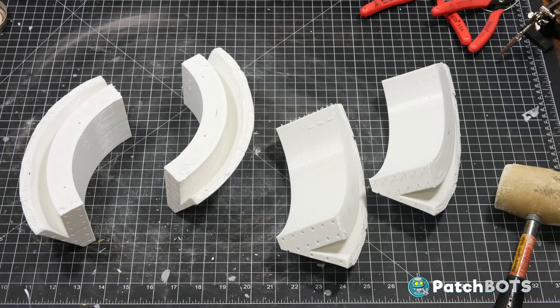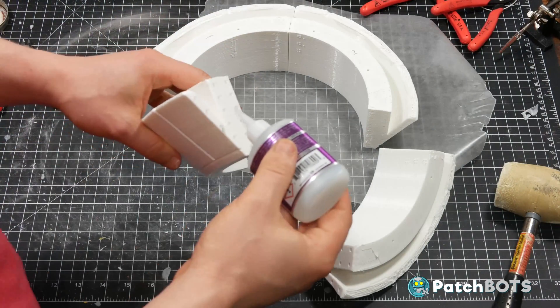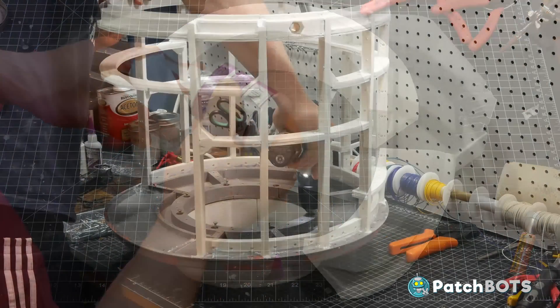I also printed out the skirt. It's printed in four pieces. I assembled it and screwed it onto the base using the pre-printed holes.